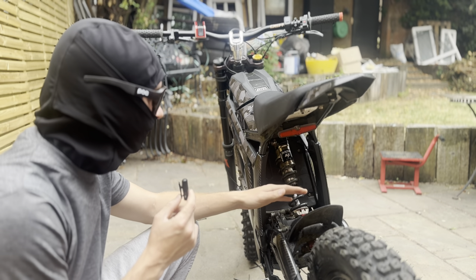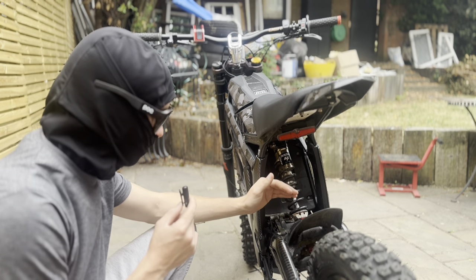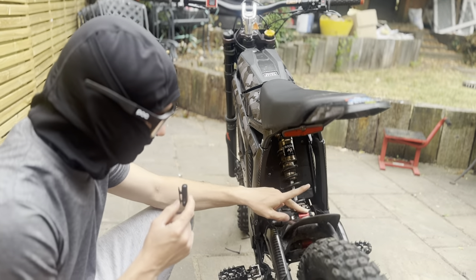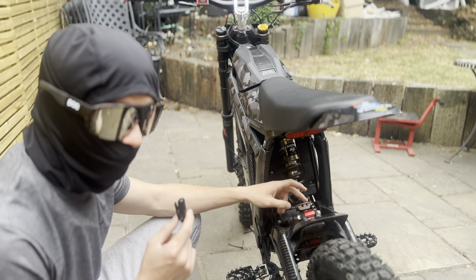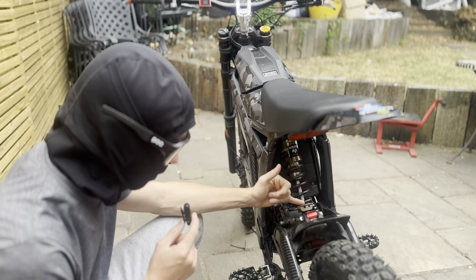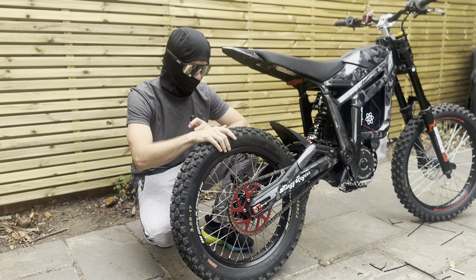For suspension on the rear I've got an EXT Arma MX shock — this thing is incredible, it literally feels like a motocross bike. Highly recommend it — very expensive but really worth it. Attached to that I have an Urban Moto Pro CNC anodized red linkage. The stock linkage has a bit of play and plastic bushes, whereas this has metal bearings, which just makes the whole suspension motion feel much smoother.